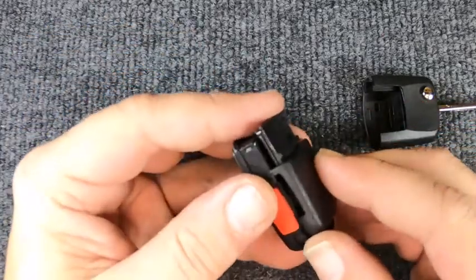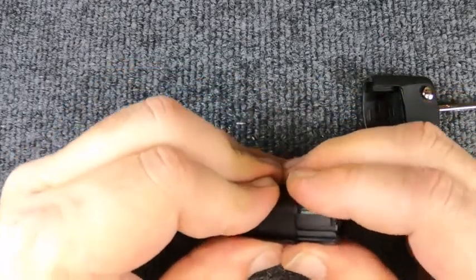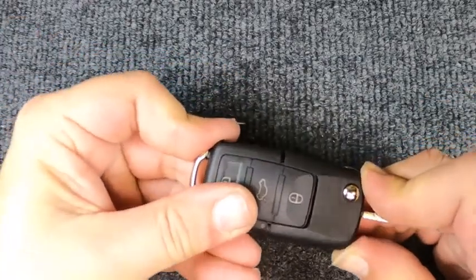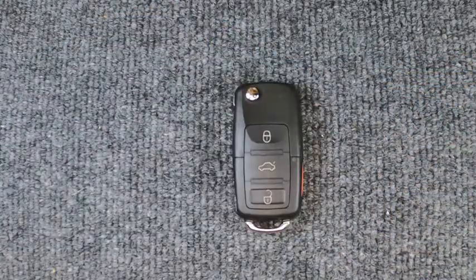Now we're going to reassemble it — easy to do. Snap the two halves together and take the two pieces. Thanks again for watching Sonner Locksmith here. As you can see, you can do this with your basic hand tools.